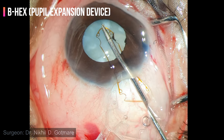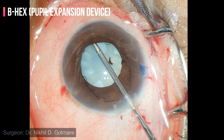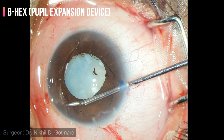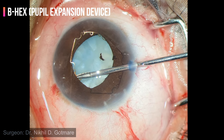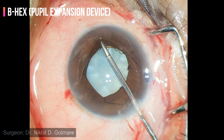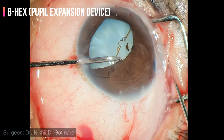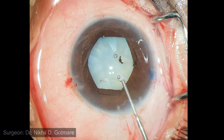The B-hex ring is introduced into the anterior chamber. The leading flange is tucked under the iris. Now the alternate flanges need to be tucked under the iris — each flange is held, pulled centrally, and placed beneath the iris. Main and side port incisions are used to gain access towards the opposite flange. Once alternate flanges are tucked in, we get a dilated hexagonal pupil.